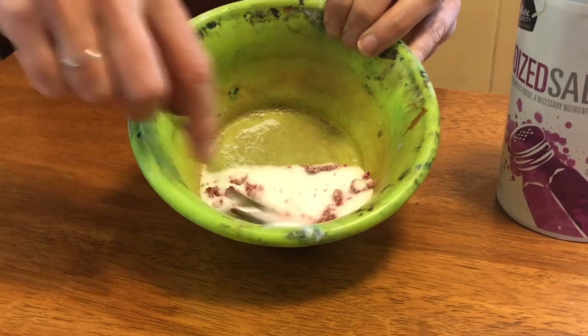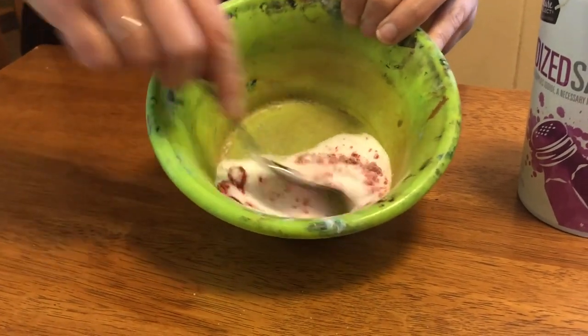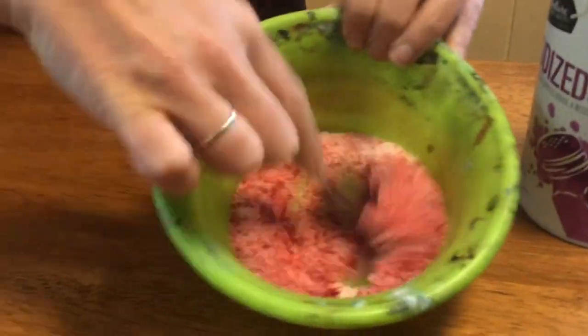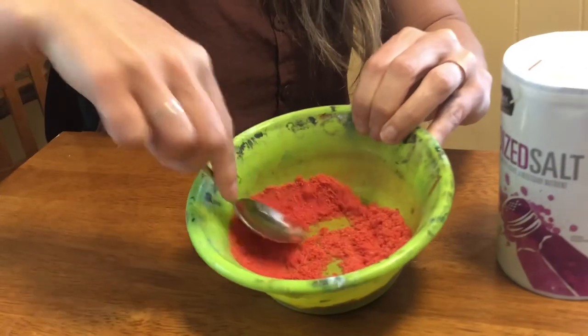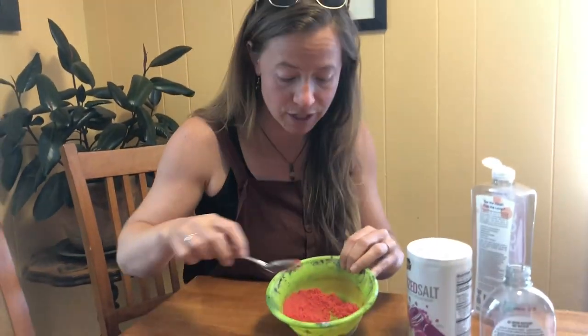Now I'm going to mix it up and you'll see it starts off clumpy and the more you mix it the better it will be. You want to keep mixing until that color is really consistent throughout and you don't see any spots that are darker or lighter than the others.